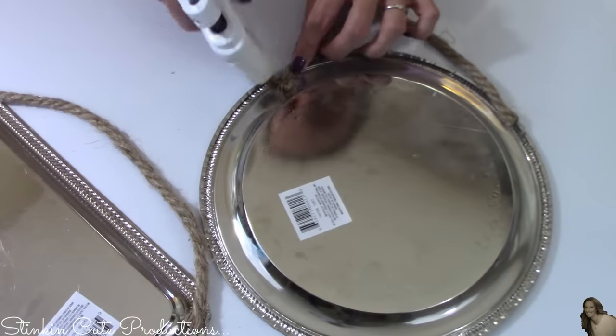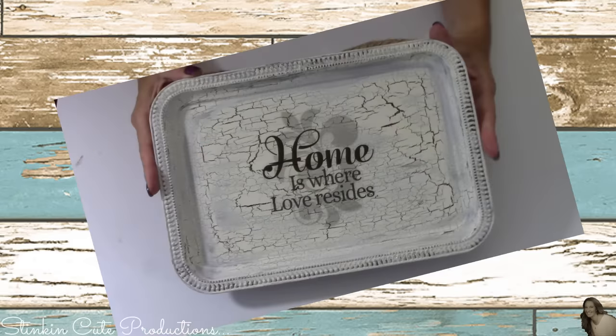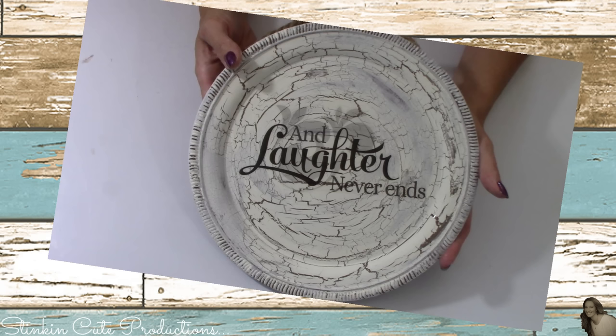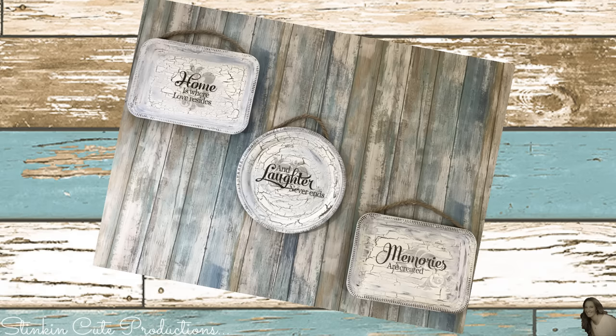And there you have it! This is such a quick and easy farmhouse chic wall decor piece, and the best part is it is so budget-friendly — and you would never know it was made using Dollar Tree items.